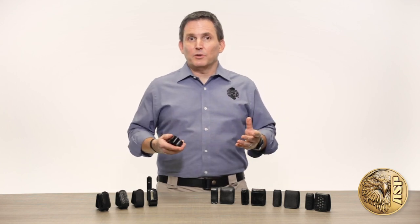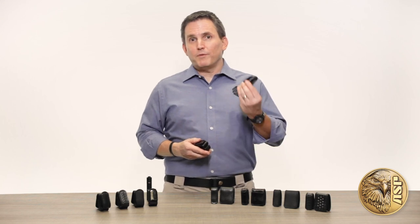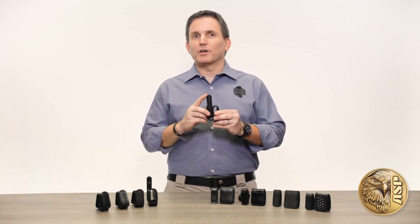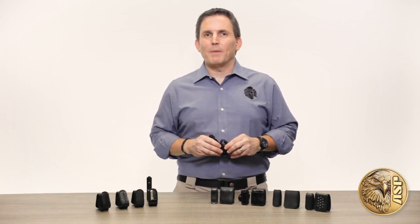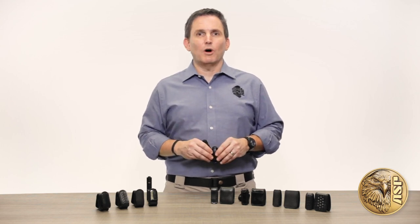Everyone who wears a duty belt needs belt keepers to hold it in place over the inner belt, but we figured these little straps could do more. So we designed one with a pocket that holds our Garda everyday carry flashlight, providing an instantly accessible backup to the primary duty light without adding to the space challenges of an already crowded belt.